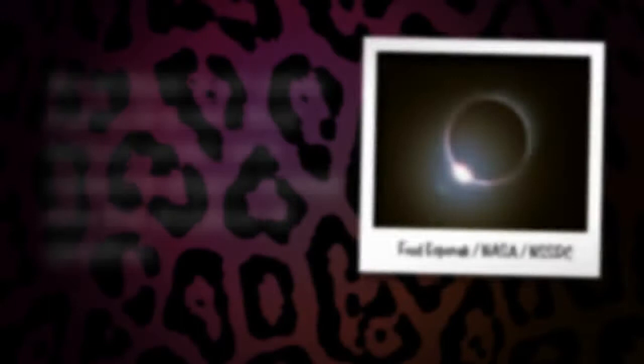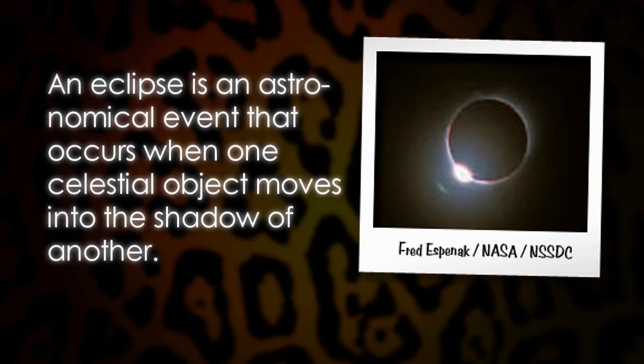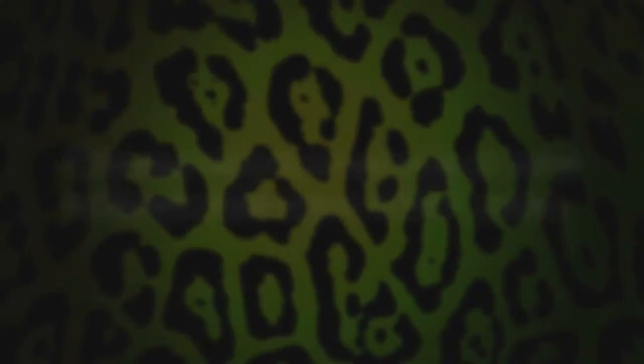Naughty Tipples, Frisky Facts. An eclipse is an astronomical event that occurs when one celestial object moves into the shadow of another. From Earth, we routinely experience two kinds of eclipses: an eclipse of the moon, or lunar eclipse, and an eclipse of the sun, or solar eclipse. Records of solar eclipses have been kept since ancient times — Chinese historical records of solar eclipses date back over 4,000 years.